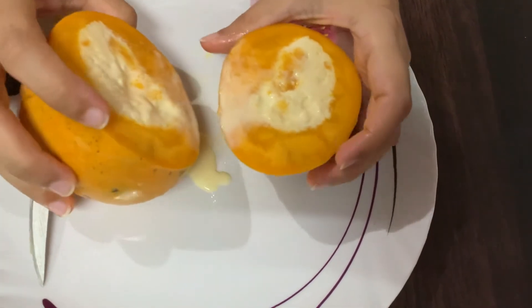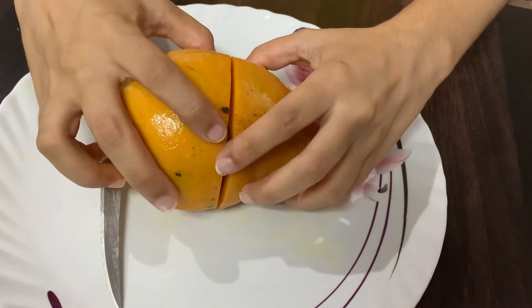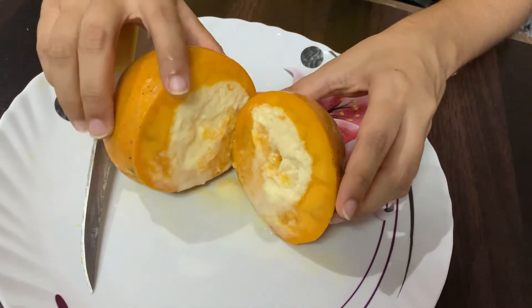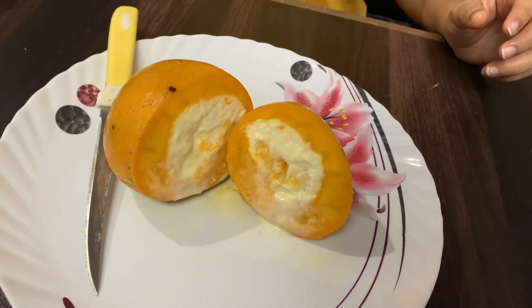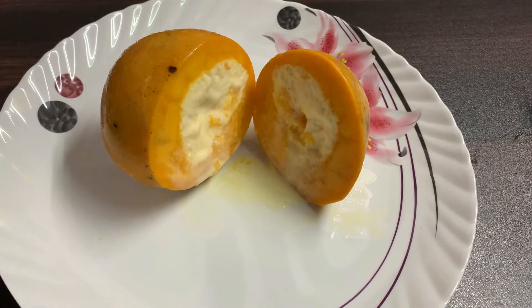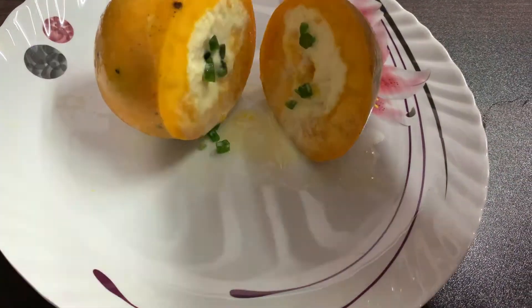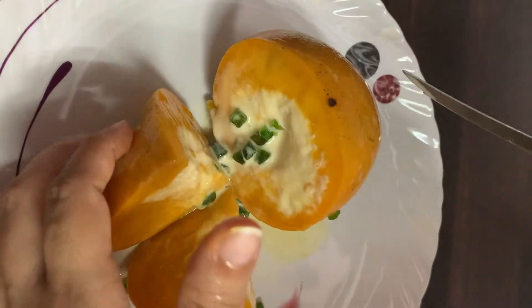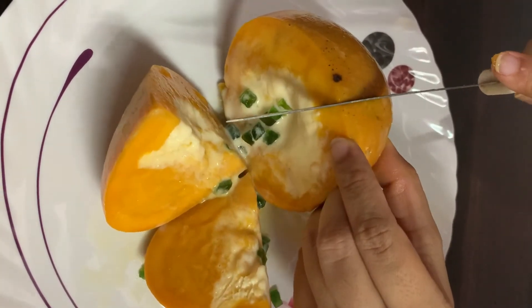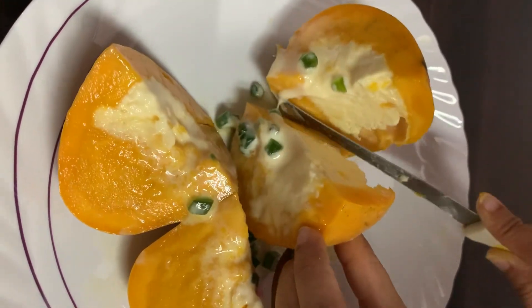It is so good, and it is also very tasty. You can see it well. Now I am going to put a little cherry on it — it will look more beautiful. Try it at home because it is very easy and tasty. If you like this video, please like it, subscribe to the channel, and share it with friends. Thank you.